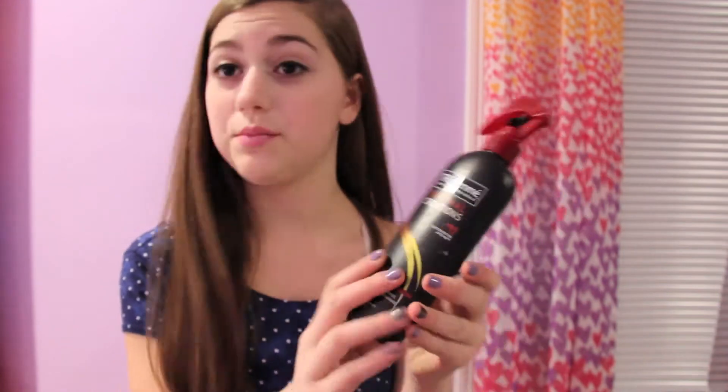Let's get started. Before I start curling, I like to use this Tresemmé Thermal Heat Protectant.